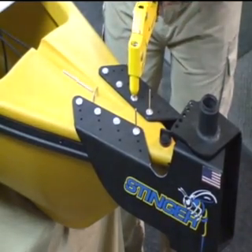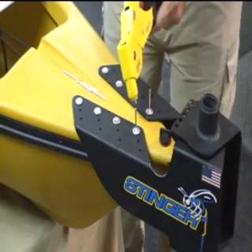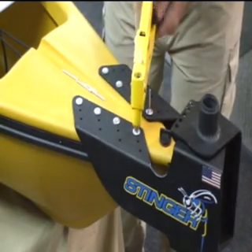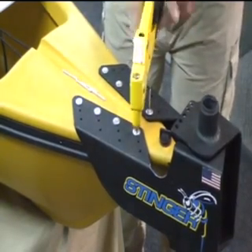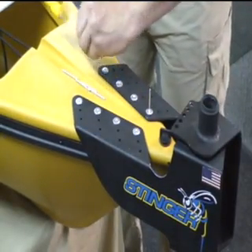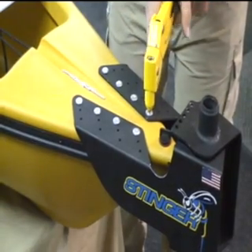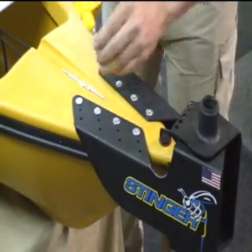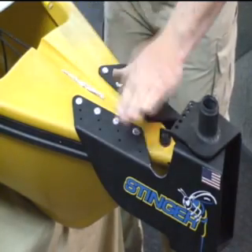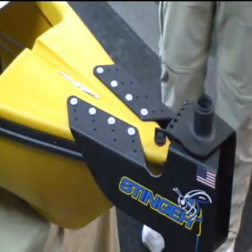Each one of these rivets will hold 250 pounds pull-out tensile strength — aircraft rivets. And there's the stinger bracket installed using aircraft rivets.